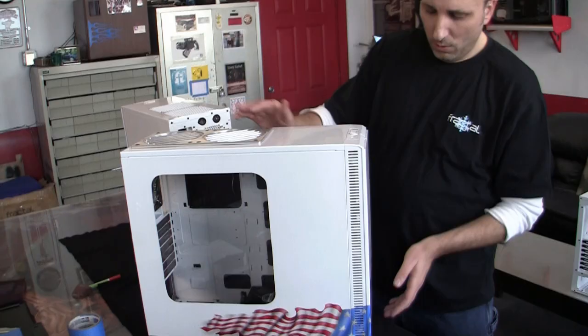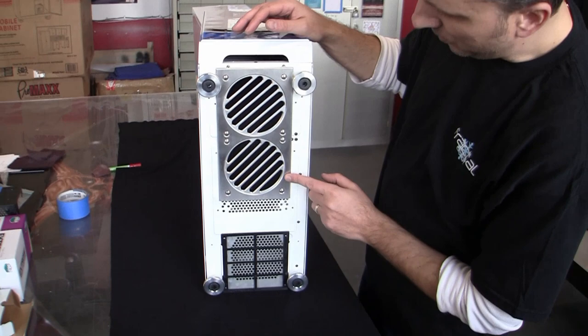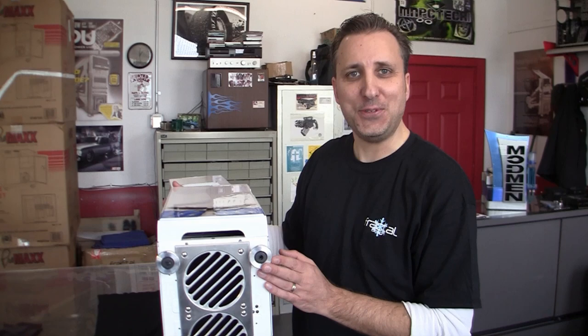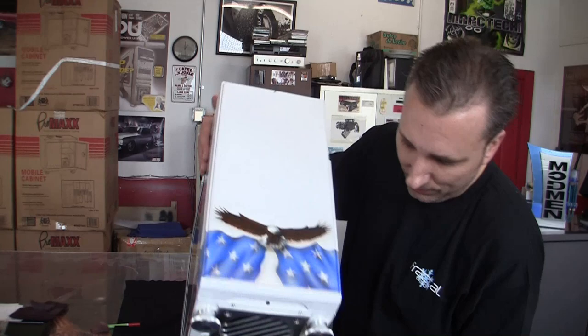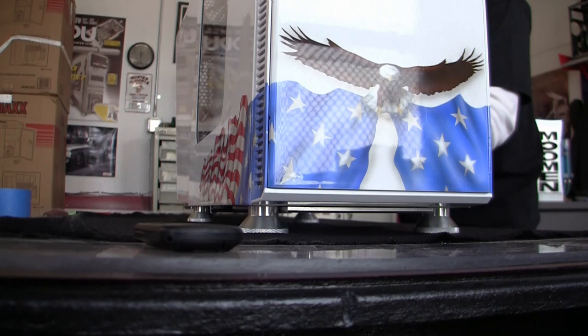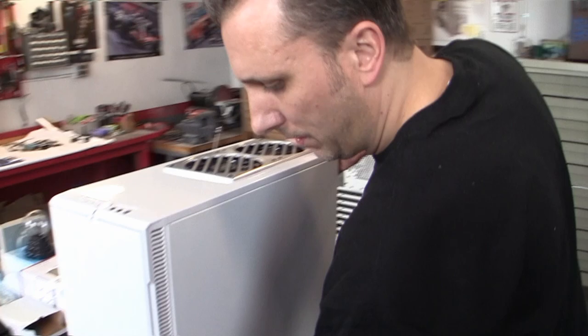Before we go inside, take a look at the bottom — this is where the 240 radiator is in the floor. There's another one of our billet grills here; unfortunately it's beneath where you can't see it, but it's kind of a special surprise for the person who gets this — one day they'll go, 'oh wow, there's another one underneath, that's cool.' You can see the feet raised it up significantly more than the factory version. Keep in mind the Define R3 was designed for silent computing, and we've kind of changed the rulebook a bit.